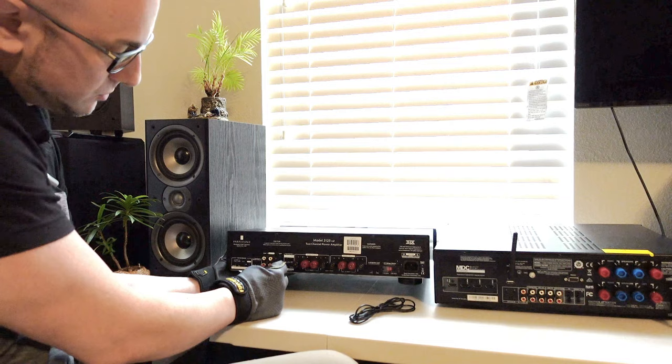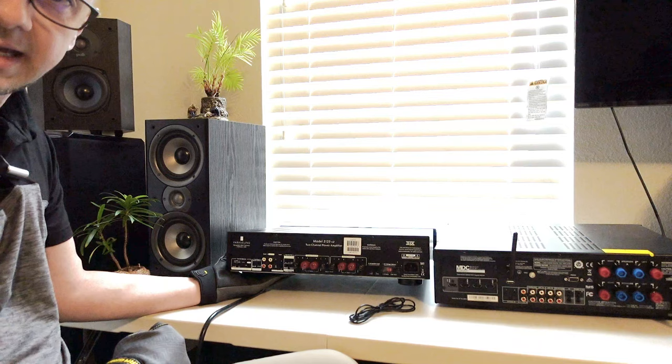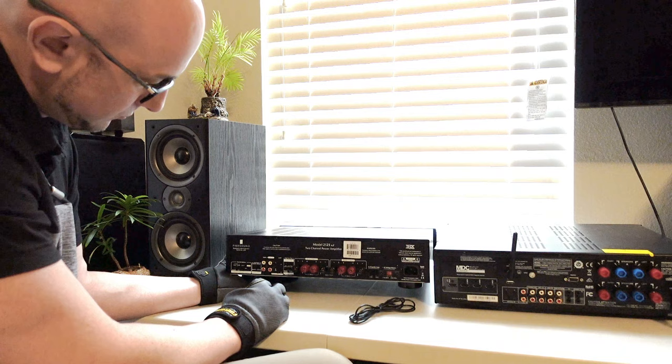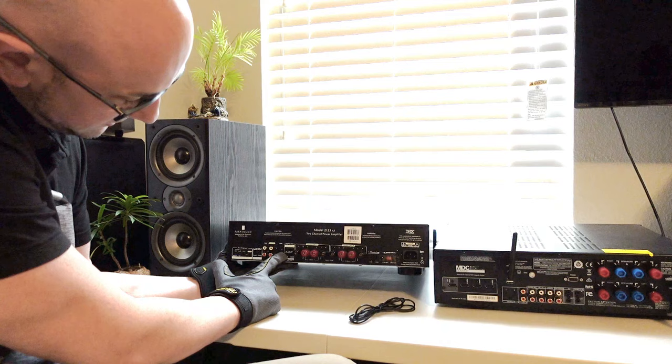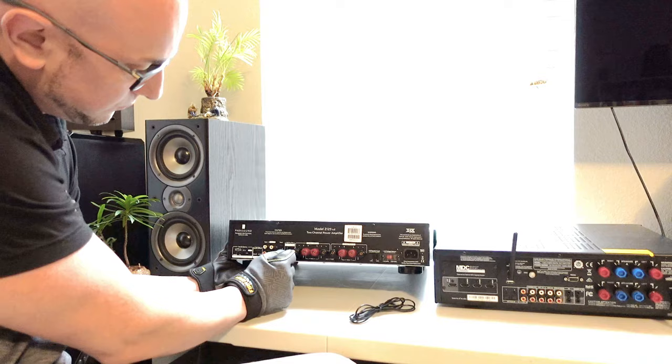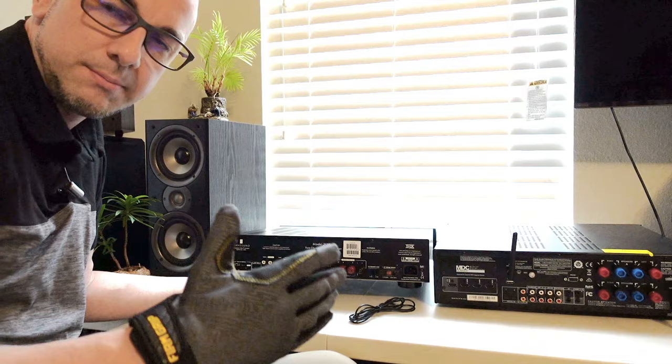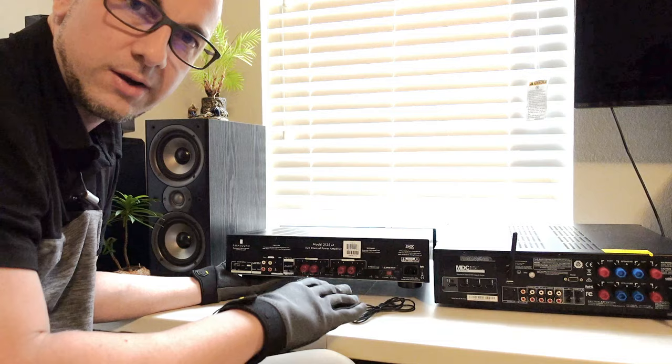Most amplifiers have a small volume-type knob that you can turn up or down — that controls the input sensitivity, the gain. Over here we have a high-pass filter with settings for off, 20 Hz, and 40 Hz. This switch cuts out low frequencies: set it to 20 to filter frequencies below 20 Hz, or set it to 40 to filter frequencies below 40 Hz.